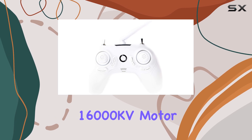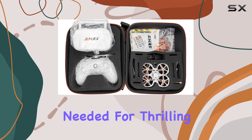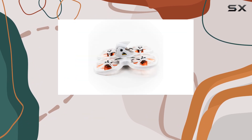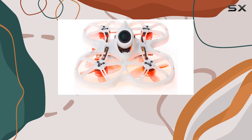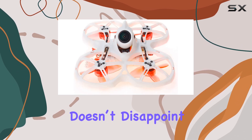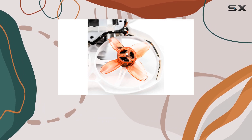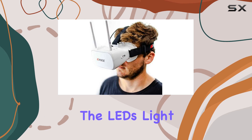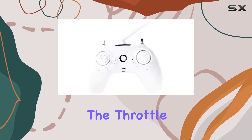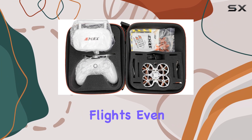One of the standout features of the TinyHawk II is its powerful 16,000 kV motor, which gives it the speed and agility needed for thrilling races. Whether you're zipping through tight spaces or gliding over smooth surfaces, this drone's performance doesn't disappoint. It also has a throttle-activated LED system, adding an extra layer of fun — the LEDs light up more brightly as you push the throttle, creating a visually stunning effect that makes nighttime flights even more exciting.